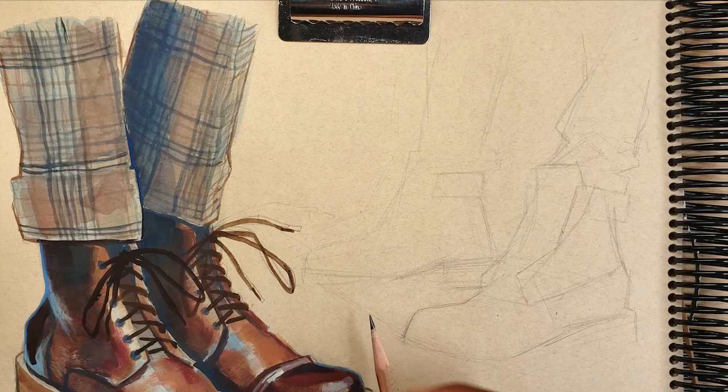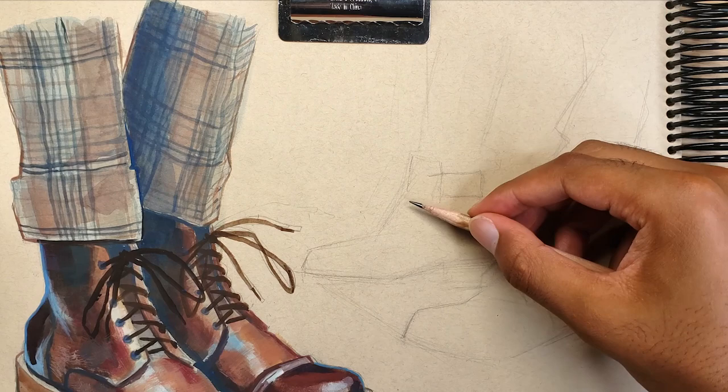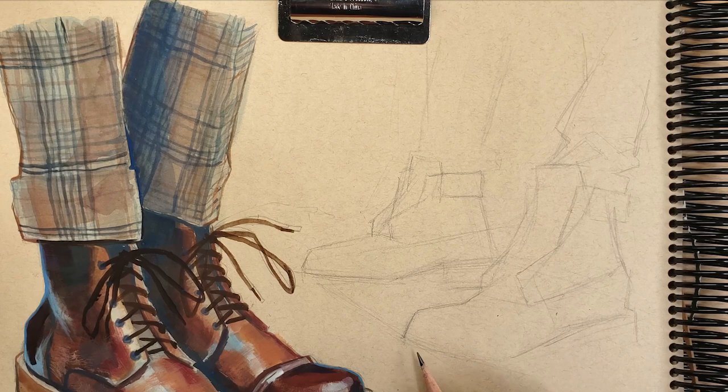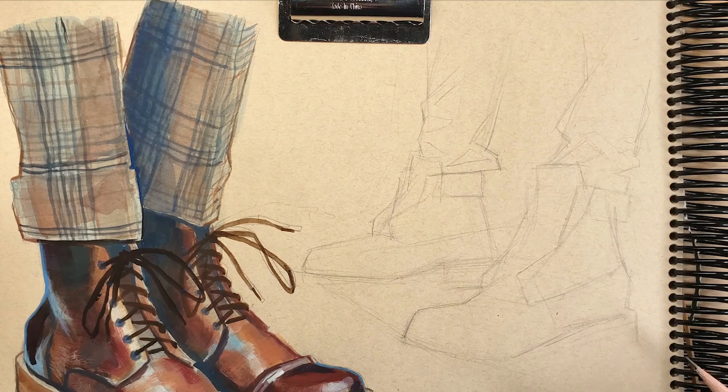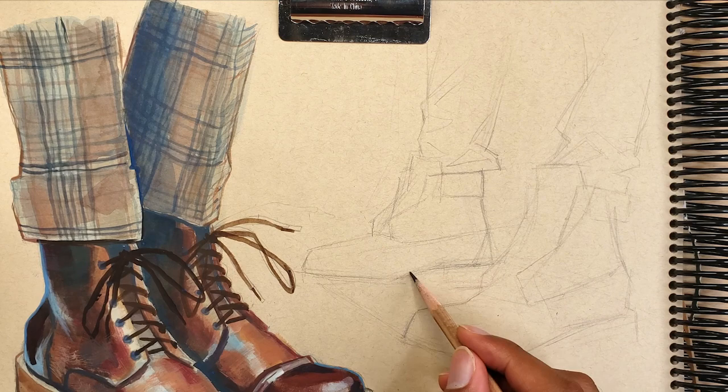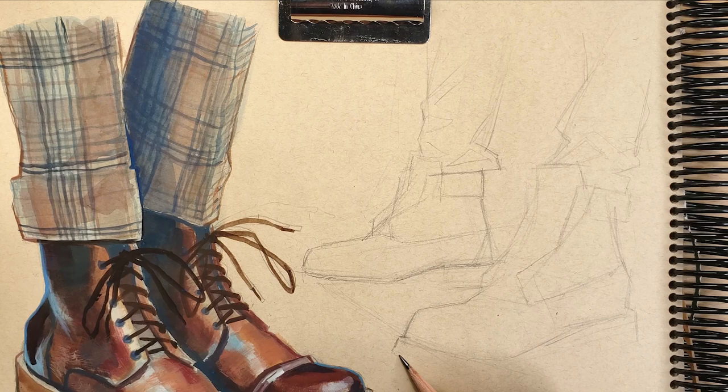To practice my gouache painting I like to start with a pencil sketch. Having a good pencil sketch serves as a skeleton or outline for the painting to build on top of. Even though gouache is quite opaque and will eventually completely cover the pencil drawing, I found this is a key step to plan out where everything goes and to know what you're doing once it's time to start painting.